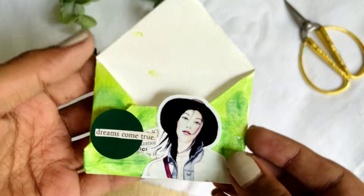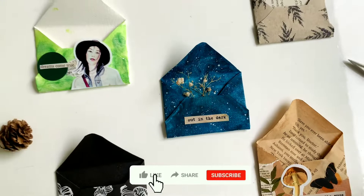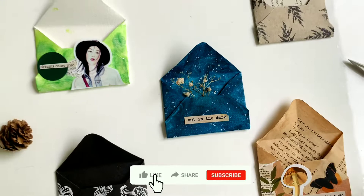With that, our fifth envelope idea is also done. We hope it was a fun experience for you all. If you enjoyed this video, do like, share and subscribe. Till then, bye!